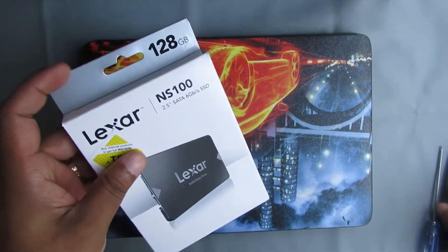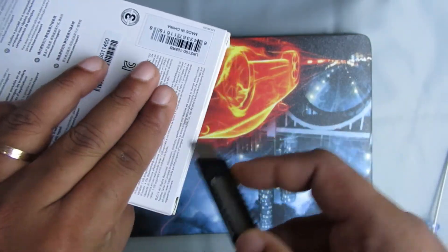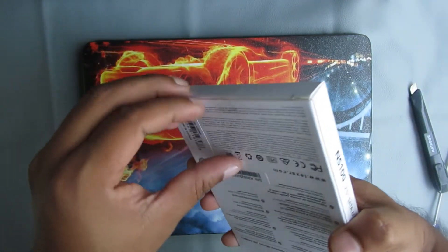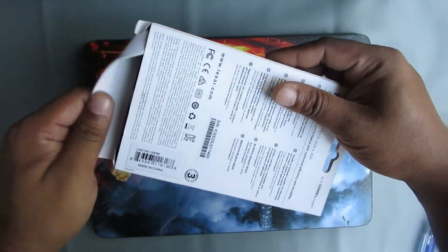First I am going to open the packet and let's see what is inside. I bought it for $26 and it is available on AliExpress and Amazon. You will find the product link in the video description. If you want to know more specifications or buy this product, you can visit that link.